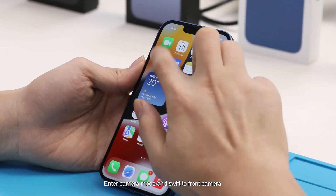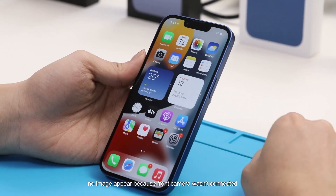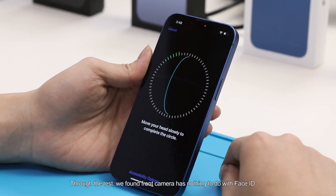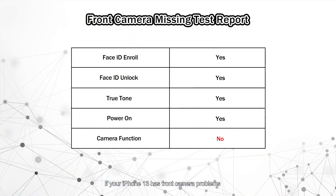We enter camera mode and switch to the front camera — no image appears because the front camera isn't connected. Through this test, we confirm the front camera has nothing to do with Face ID. However, if your iPhone 13 has a front camera problem, Face ID still cannot work normally.